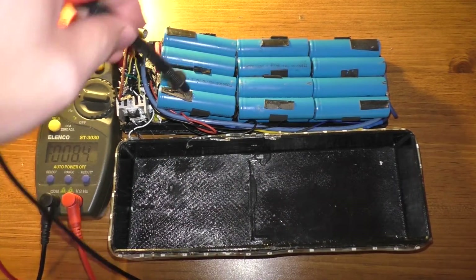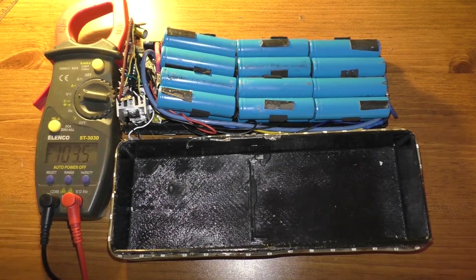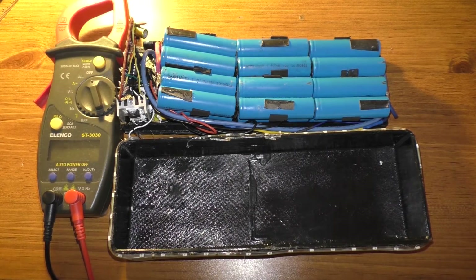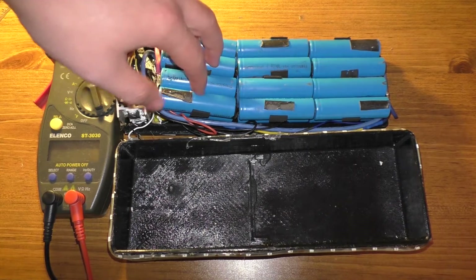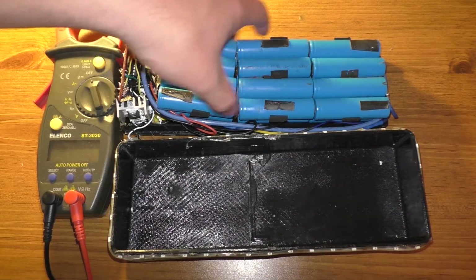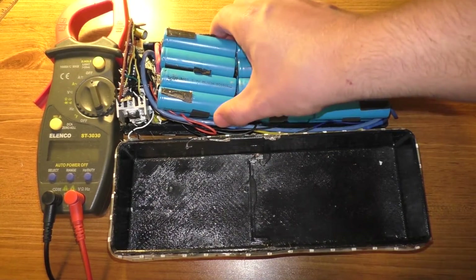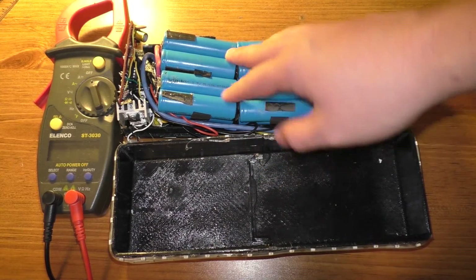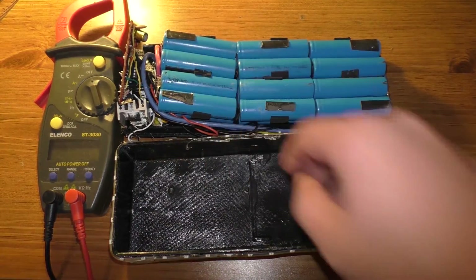I'm not sure if there's something connected to this set of cells that's somehow draining it, or if one of these cells is bad. I'm going to go ahead and desolder all the cables connected to these connectors so I can remove this. I'll charge these cells back up even though they're below the minimum voltage — this should still be recoverable — but I'm going to unhook the wires first.